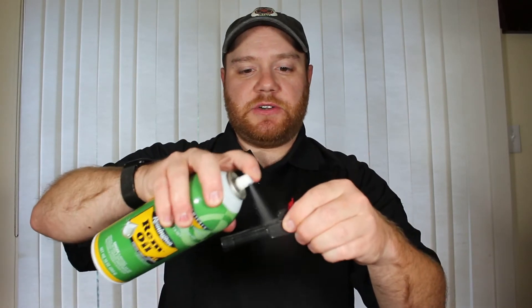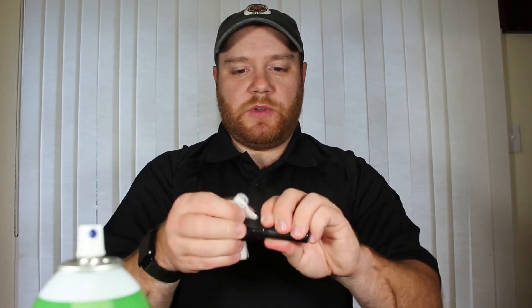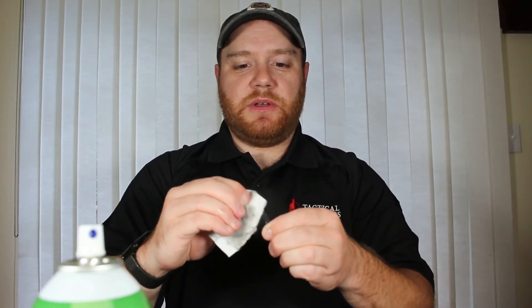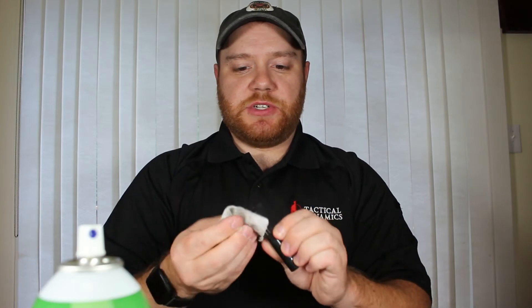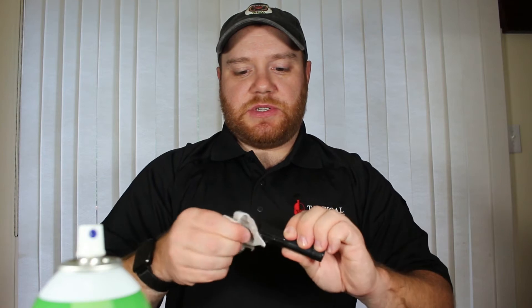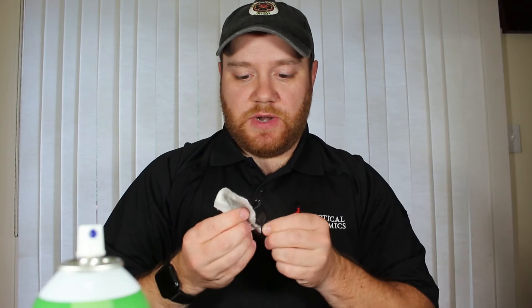I'll do the same thing with the barrel. Take the barrel, spray a little bit of cleaner on it, and wipe down the outside. I'm going to pay particular attention to cleaning the feed ramp right here in the back of the chamber of the barrel, and give that a good scrubbing to make sure it's as clean as possible. I don't want to have any hiccups loading the ammunition with it getting stuck on the feed ramp.